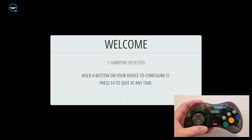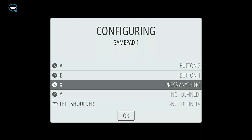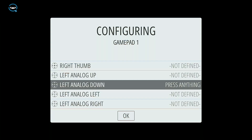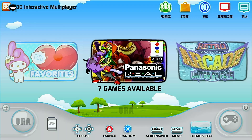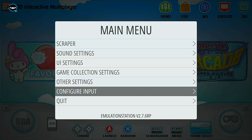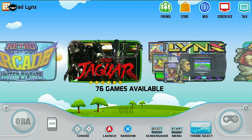Press and hold any button to begin configuration — for this demo I'm using the Sega Saturn USB controller. Follow along and press each button as prompted. For buttons you don't have, just keep holding any button that's already been used to skip them. At the end you'll be prompted to set a hotkey, then press OK. If you make a mistake, press Start, go back to 'Configure Input,' hit yes, and reconfigure your controller.